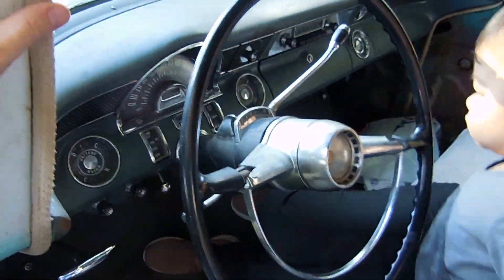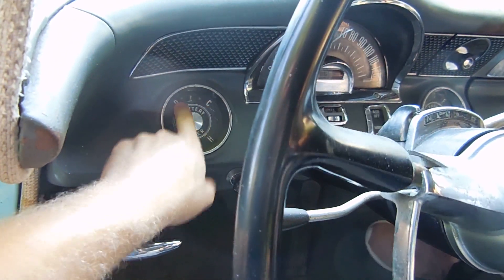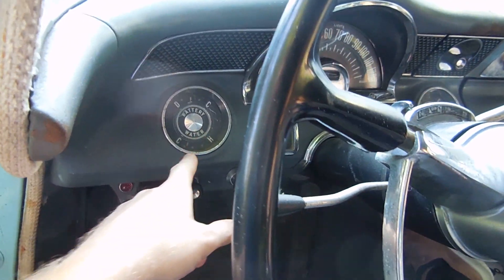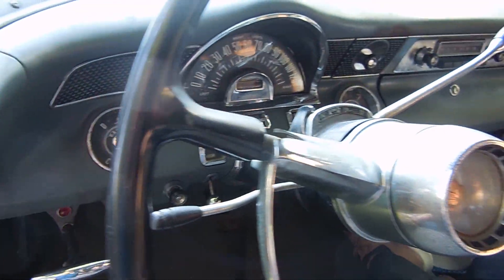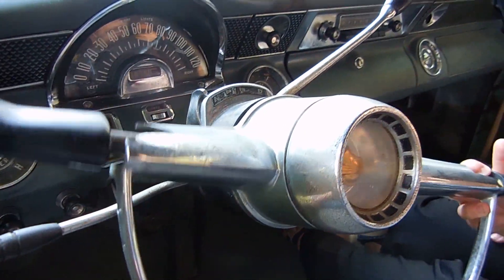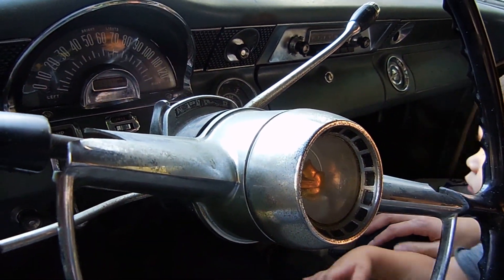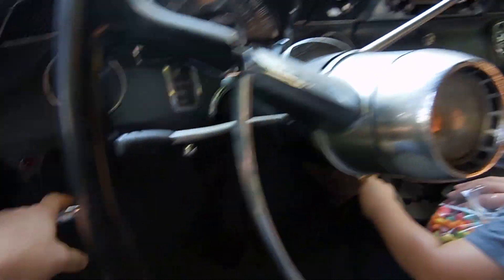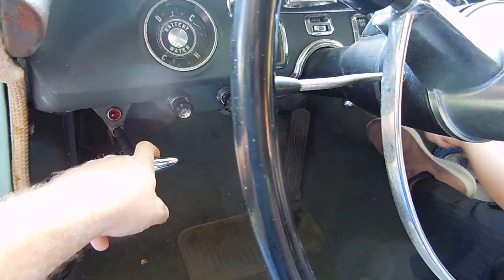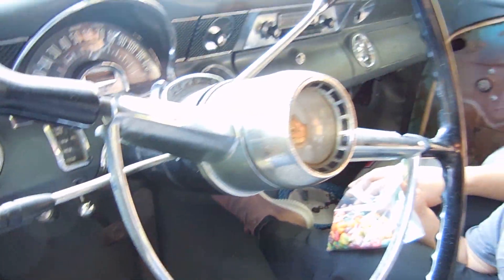On the dash you've got your battery charging/discharging, water hot and cold, fuel, and oil pressure. Something interesting about this car: there's no park for the transmission — it doesn't ever go into park. You've got drive, low, and reverse, and then you just pull this parking brake right here. You just have to remember to do it every time you park.